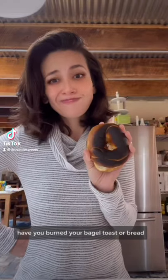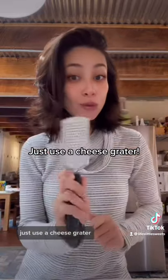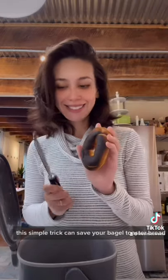Have you burnt your bagel, toast, or bread? Hey, it happens. Just use a cheese grater. This simple trick can save your bagel, toast, or bread.